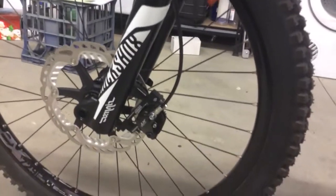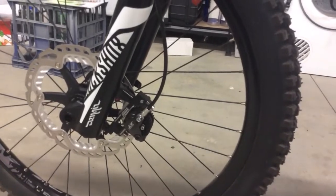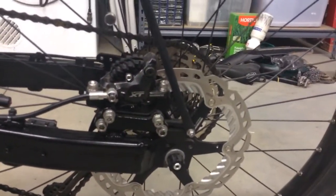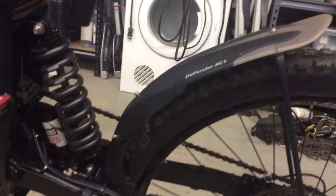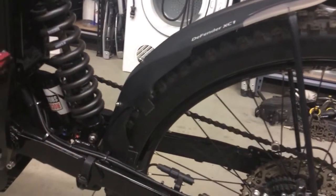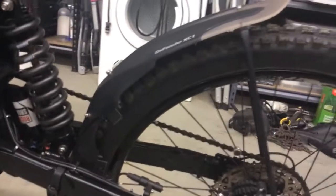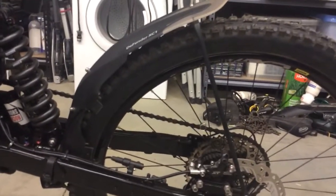Custom-wise, I've got 203mm rotors fitted with Shimano XT calipers front and rear, and a custom caliper mount to suit the rotor size. I also found a Defender XC1 front mudguard — I've used the front section and the rear section to make a rear mudguard which follows the tyre better than some of those stupid mudguards that stick up in the air.